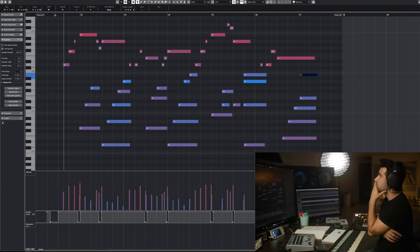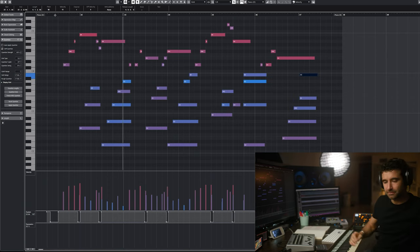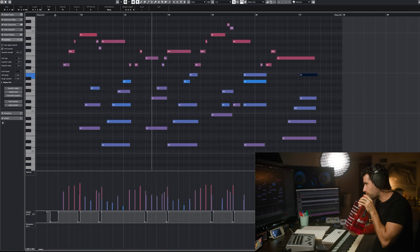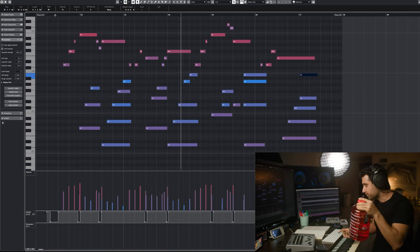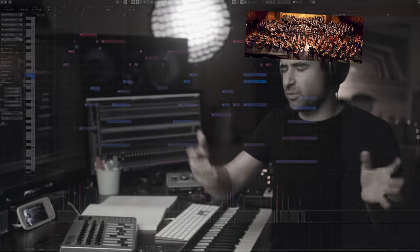The goal is going from here to that big moment. Just imagine it in your head — full orchestra with the strings.